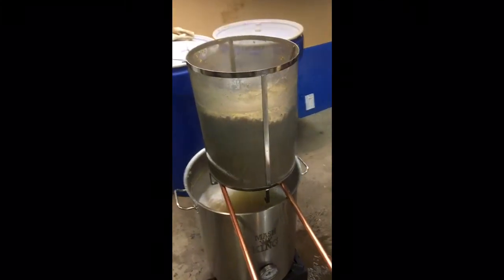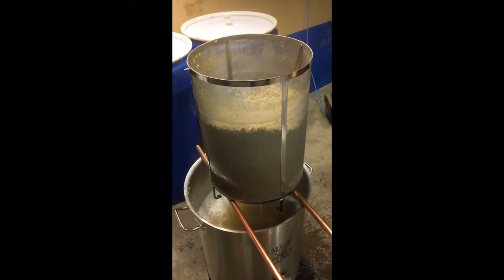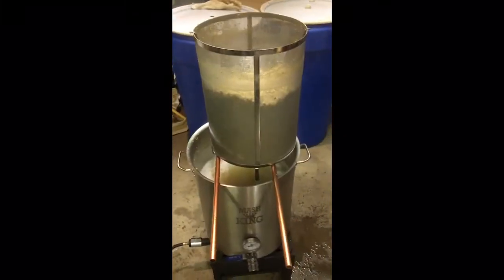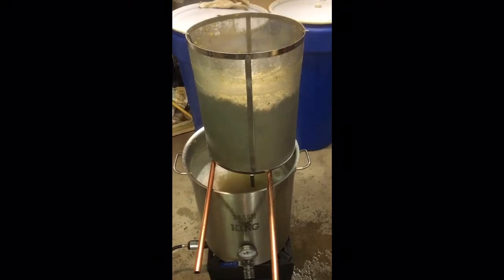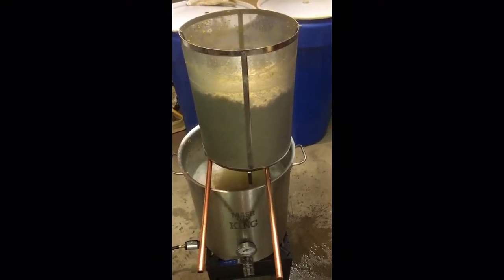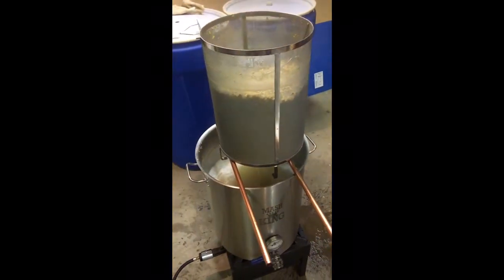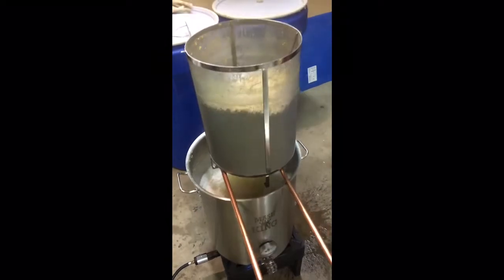This is very similar to a mash tun at a distillery - it has a false bottom screen, which gives us the same thing. This way we don't have to ferment on the grain, which just makes it a whole lot easier. This is the first of four runs I'm doing and we'll get them done shortly.